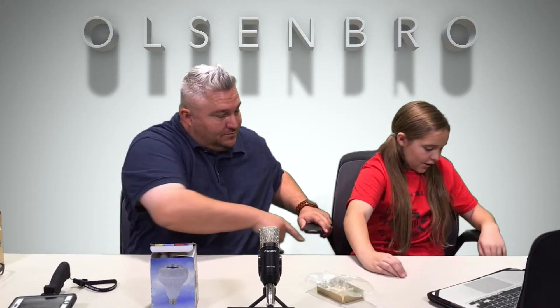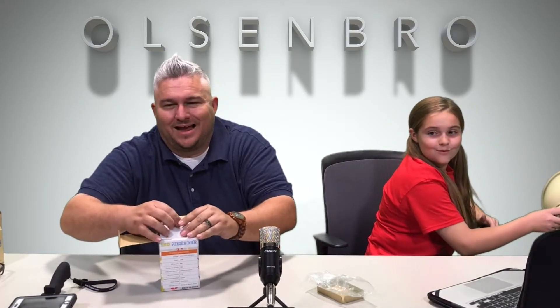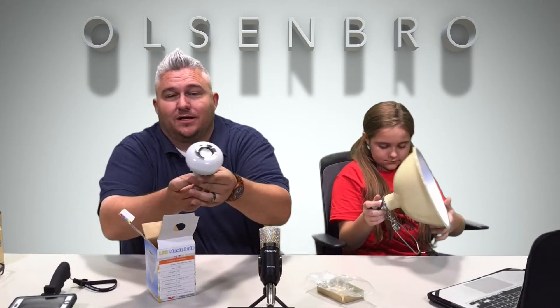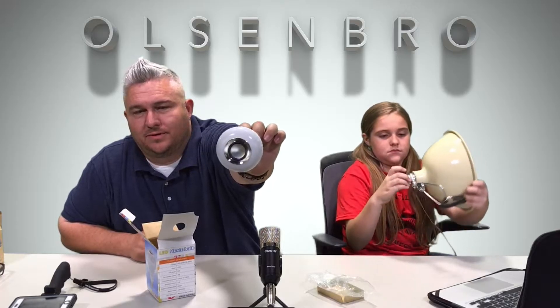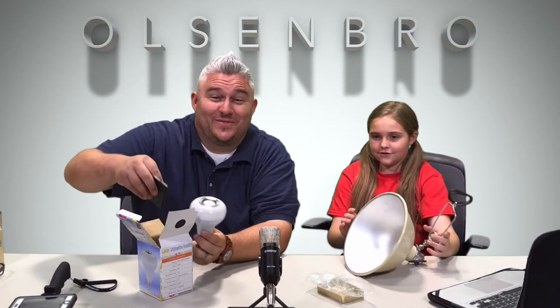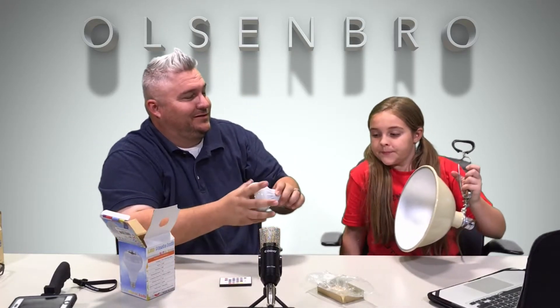The last product is this LED music light bulb by Pro Light — $16.99. The speaker is built right into the middle of the bulb, and it comes with a remote control. I have a little light fixture here so we can plug it in and check it out.